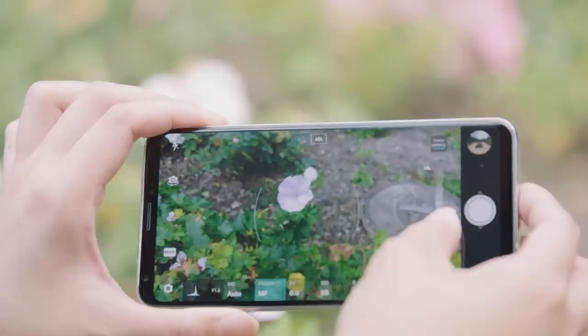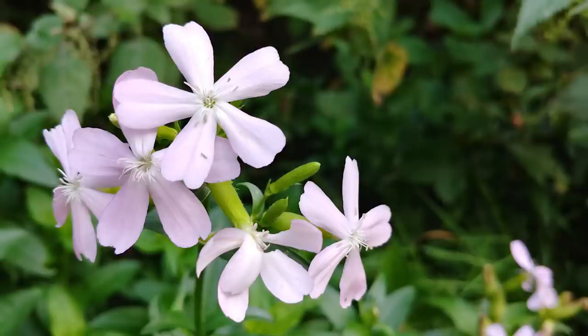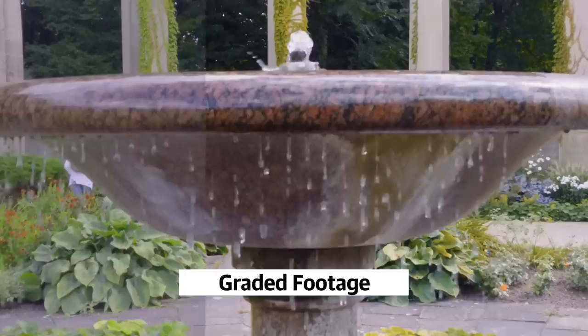Speaking of DSLRs, the V30 is the first smartphone to feature a glass lens with an f1.6 aperture, and that really shows. The clarity that the V30 delivers is obvious in this close-up of the flower — even when you zoom in to about 100%, details like the striations on the petal are extremely clear. That clarity comes through in video as well, and aspiring filmmakers or even semi-professionals are going to appreciate that the V30 can record in a CineLog format, which allows a lot more flexibility to post-process your videos after the fact.